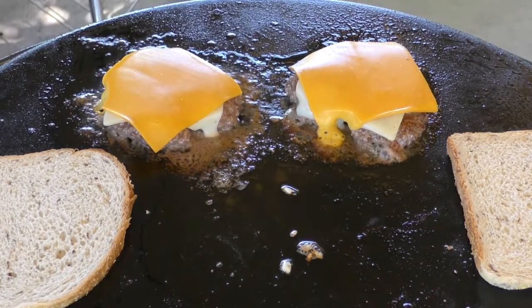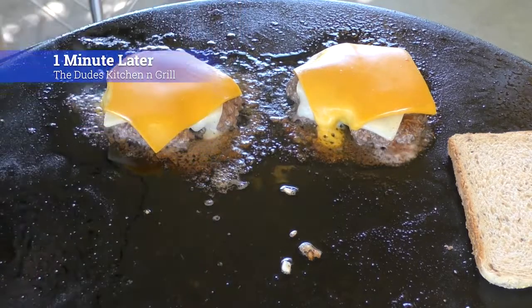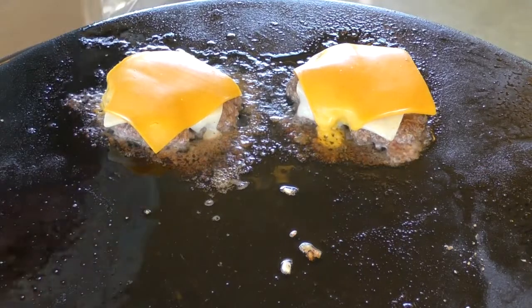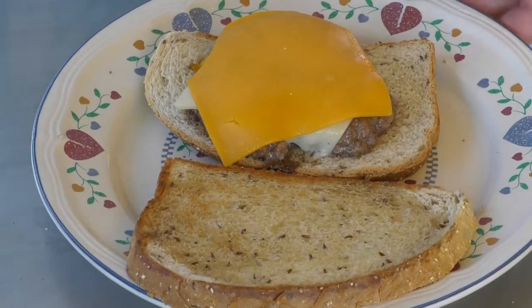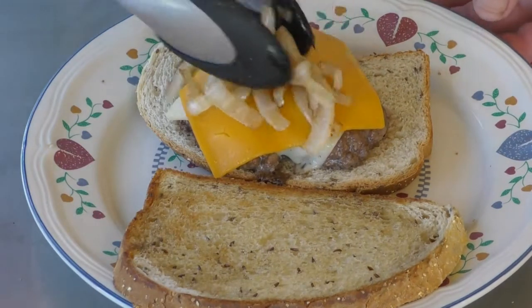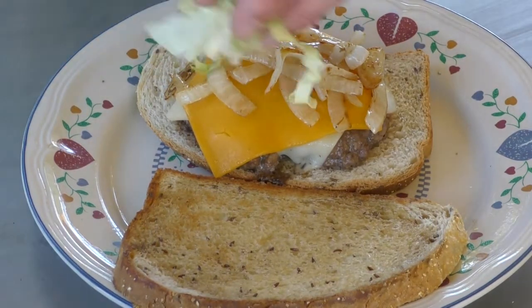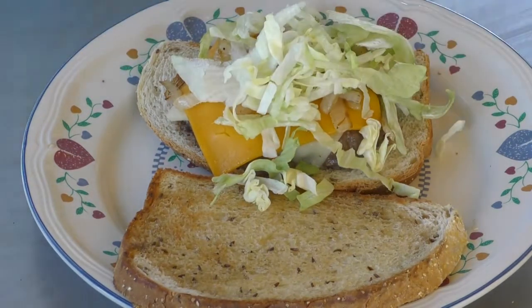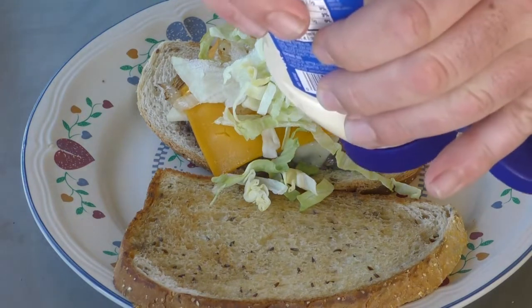Let's check the bottom of that — looking good, nice and perfect. I'm just going to take one of these, throw it on there like that, then take our onions and put them over the top. Take a little bit of lettuce, throw it in there. Like I said, this is my version of it. Grab some mayo.